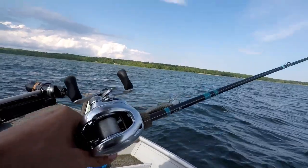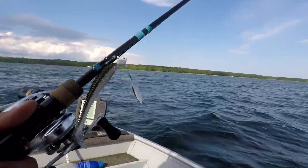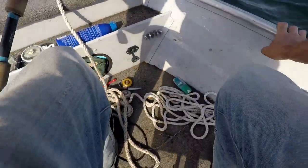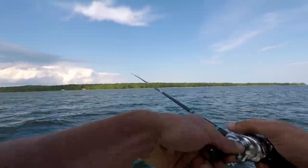All right you guys, I'm gonna start off with a Kytex swimbait and an underspin. And I think Uncle Dave is gonna be using live bait, or he might be using a spinnerbait. Not quite sure.